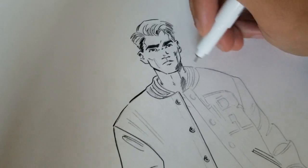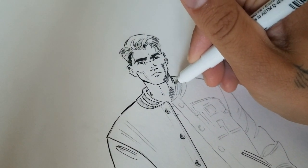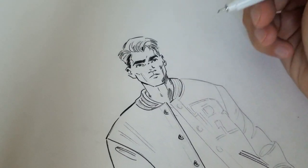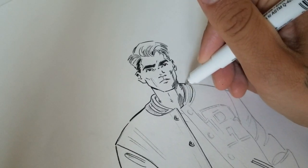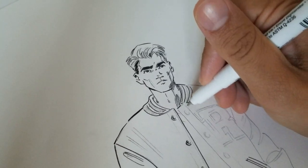Once I have all the pencils done, I go into my favorite part, which is the inking. For the inking process, I used a mix of brush and pen. The brush I used was a number two and a number four. And then I used a variety of pens — Staedtlers and Marvy pens, and probably whatever else I had lying around.